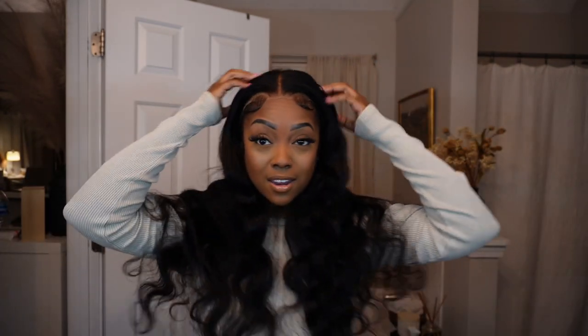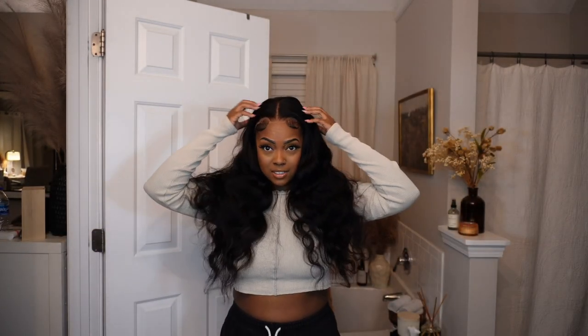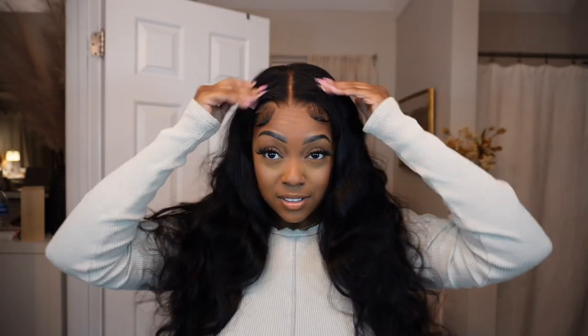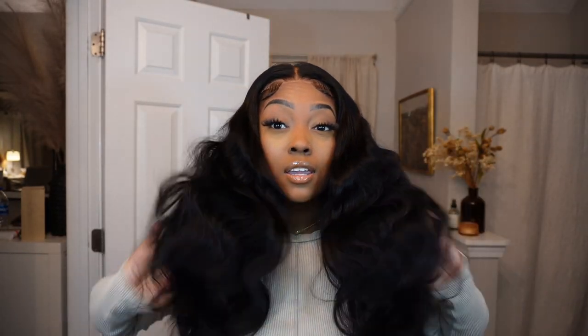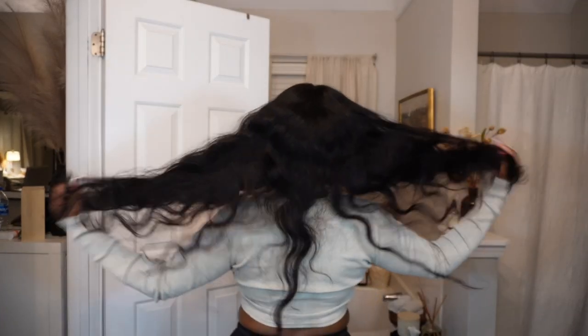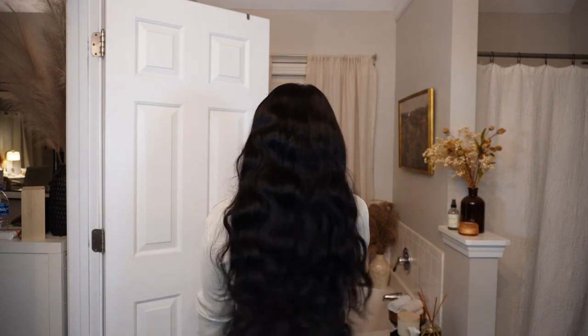I'm just adjusting the combs around the wig to make it fit comfortably on my head and adjusting the wig band. If you want to slide the wig on your head and wear it like this you absolutely can — the way they have the baby hairs and everything is already really cute. It's also really sturdy so you can wear this wig gluelessly, you don't need any glue, and you can't see any knots. For this to be jet black hair and you don't see any knots, it's really great and really thick and full.